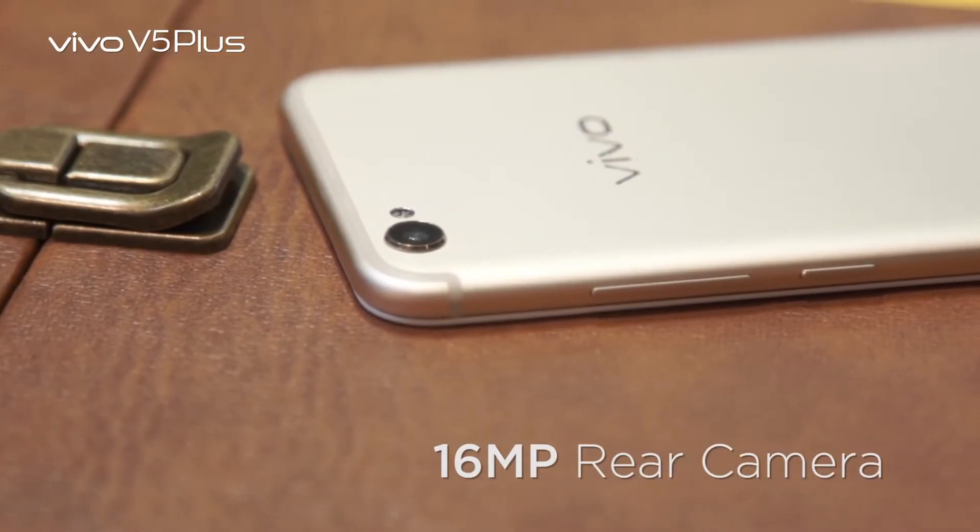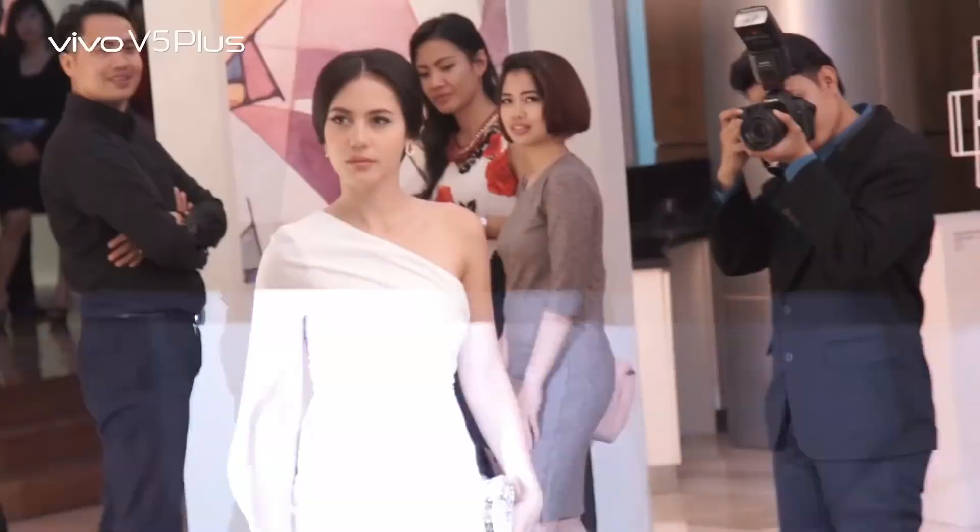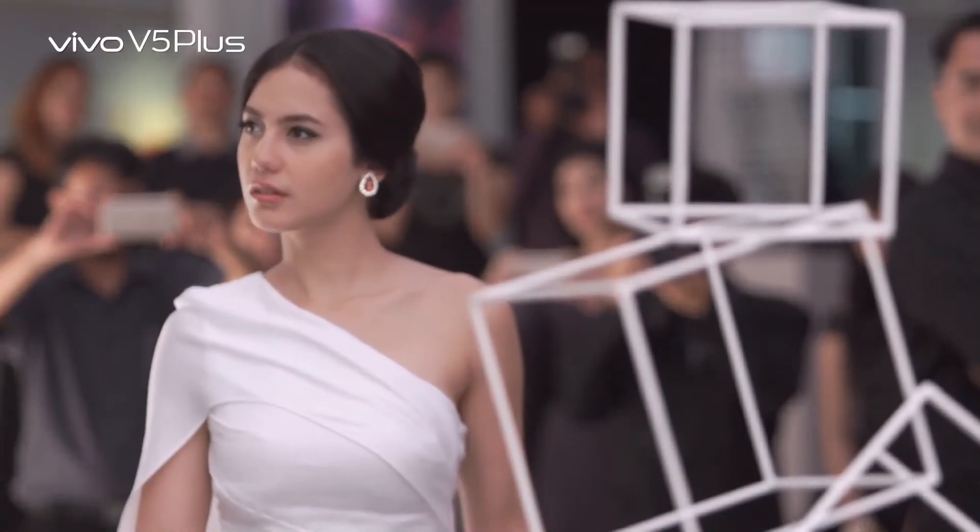The front camera is 16MP. So, it's really cool for travelers to take photos of panoramics and food bloggers to take photos of your food. One last thing, Vivo V5 Plus completes my fashion essentials. Enjoy the perfect moment with Vivo V5 Plus. 20MP dual front camera. Perfect selfie.